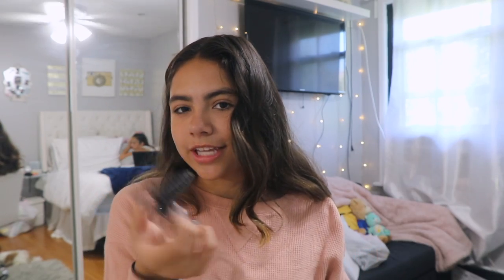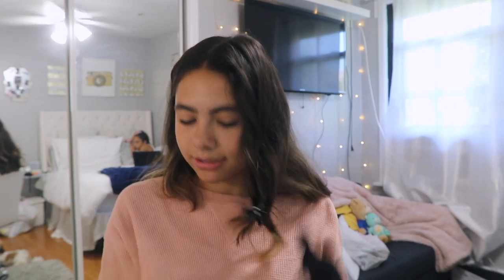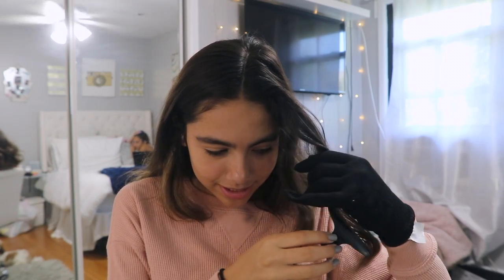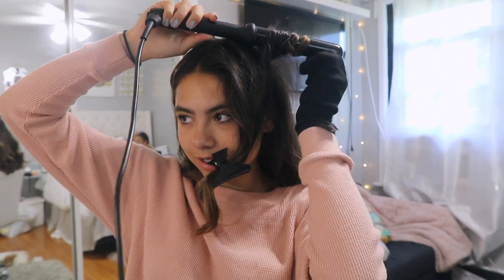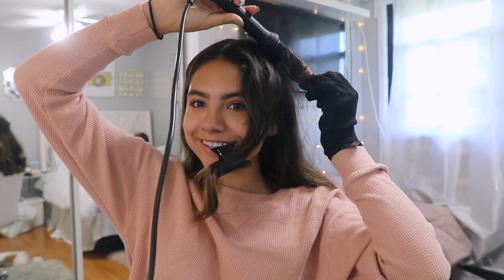Sometimes I just take this clip and hold it in my mouth while I keep going. But today I'm just going to leave them. You can just take little pieces and keep curling.